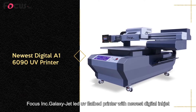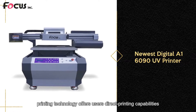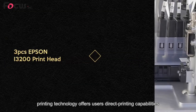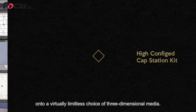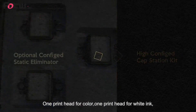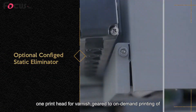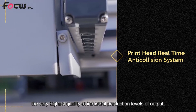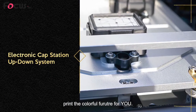The Focus Ink Galaxy Jet LED UV flatbed printer, with newest digital inkjet printing technology, offers users direct printing capabilities onto a virtually limitless choice of three-dimensional media. One print head for color, one print head for white ink, one print head for varnish — geared to on-demand printing of the very highest quality at industrial production levels of output.